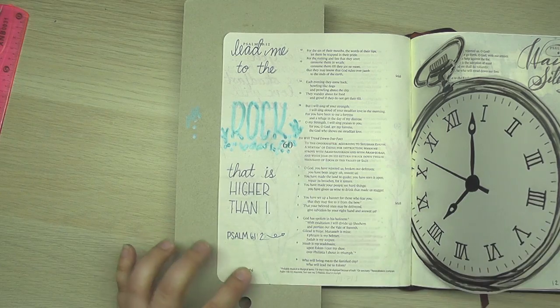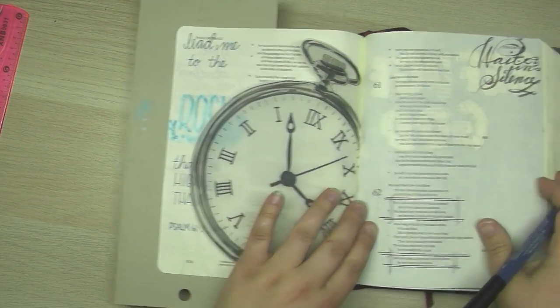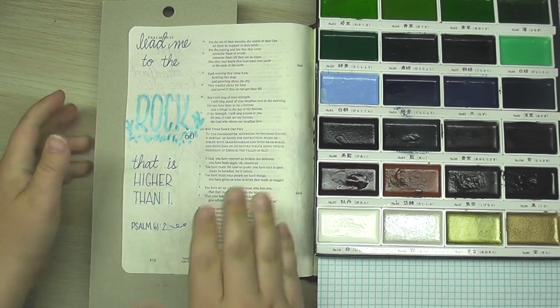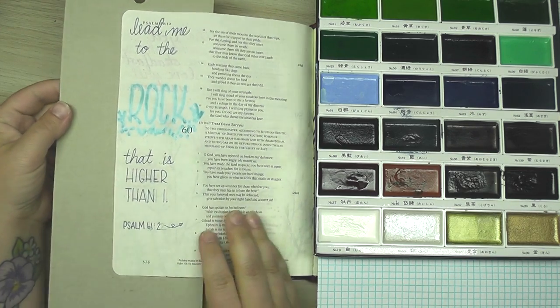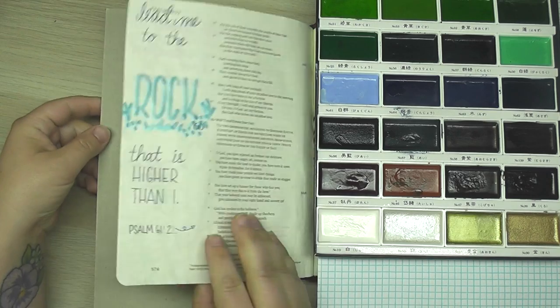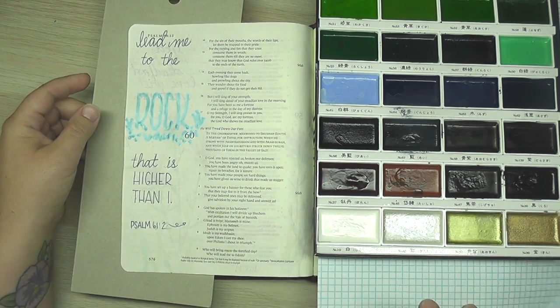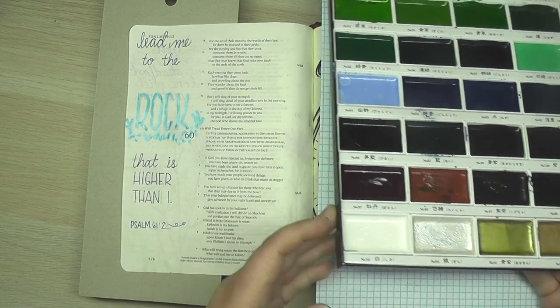At the bottom here I'm adding the verse reference, Psalm 61:2, with a little arrow to remind myself it's over on this page. Anytime I watercolor in my Bible I always protect the page underneath with a piece of cardboard, and I've got a piece of scratch paper here underneath my watercolors.